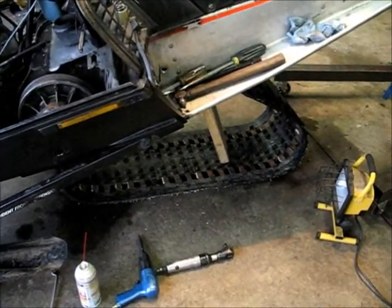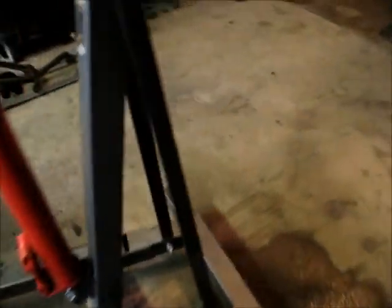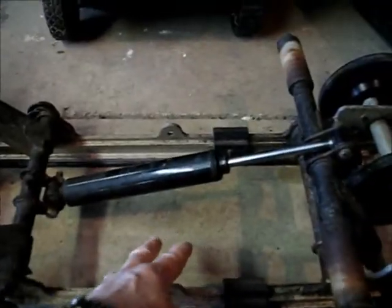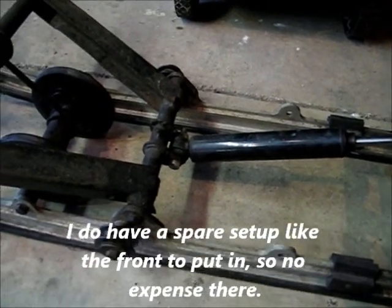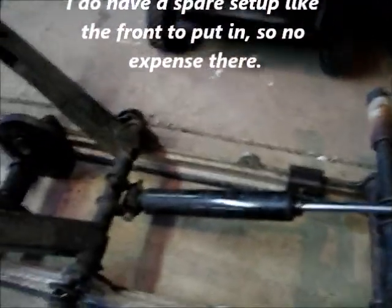I pulled the suspension out and it's a mess — everything was a mess on this thing. This is the suspension and this is the way I pulled it out. There's a set of bogey wheels that go in here and they were missing.